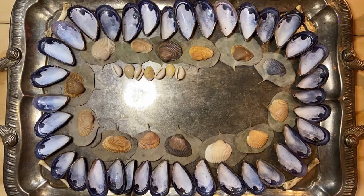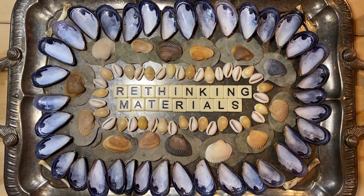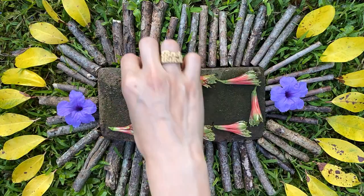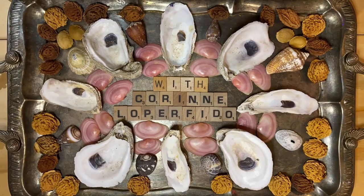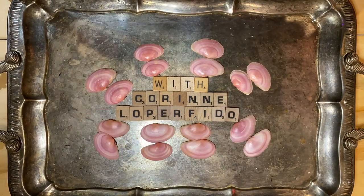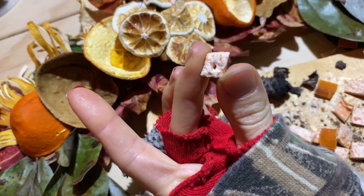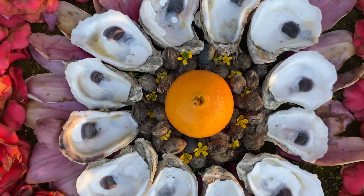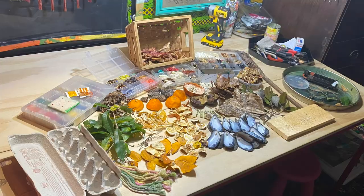Hello everybody, and welcome to the next episode of Rethinking Materials. In episode two, we're going to be talking about biodegradable and compostable art supplies — things that you can find on the ground, in the trees, and in your kitchen, with me, Corinne Loprefito. We're going to be talking about compostable confetti, how to turn fruit into beads, and how to transform shells and flowers and other naturally occurring things into beautiful artistic compositions.